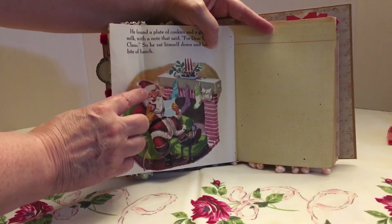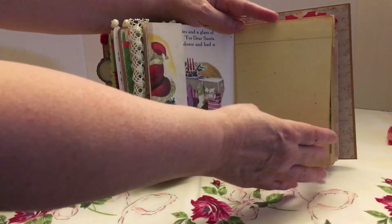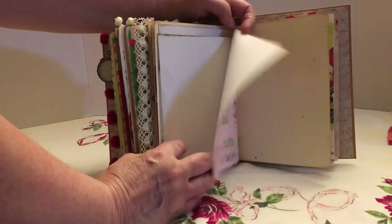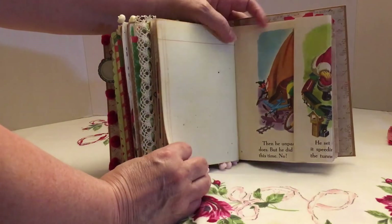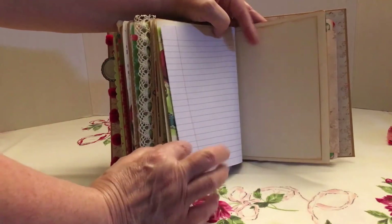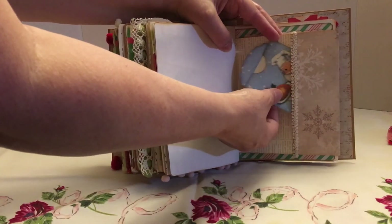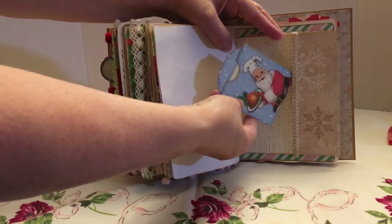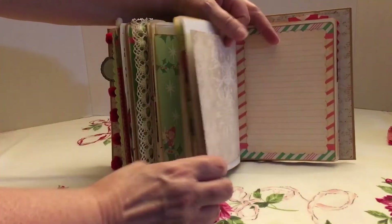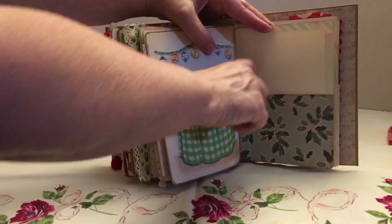I decided to put the Little Golden Book page in differently, where I just fold it over — that's how I did that one. There's pom-pom trim at the bottom, and there's plenty of room for her to write recipes or put her recipe cards in here. I thought she could just do Christmas baking recipes if that's what she chose to do. Here's another envelope that I made into a pocket, and there are envelopes here with a tag inside that she can write stuff on and put it wherever she wants.